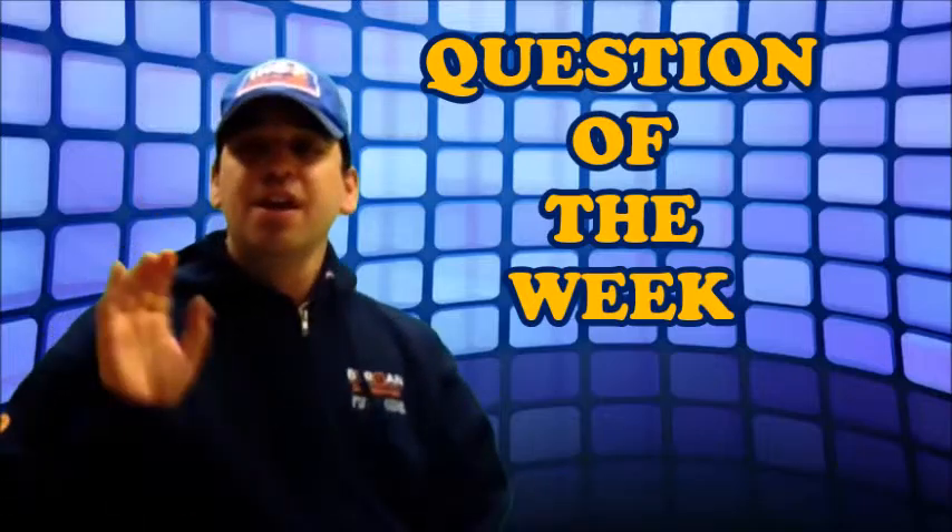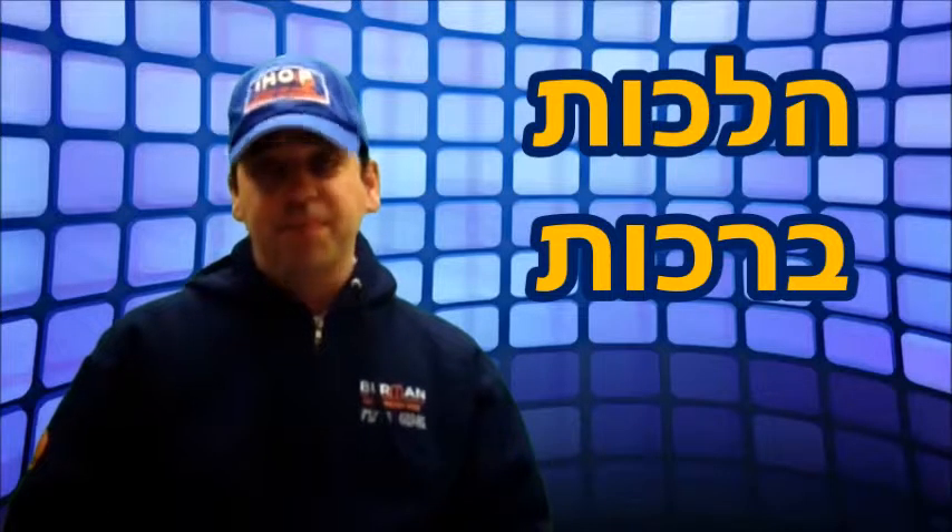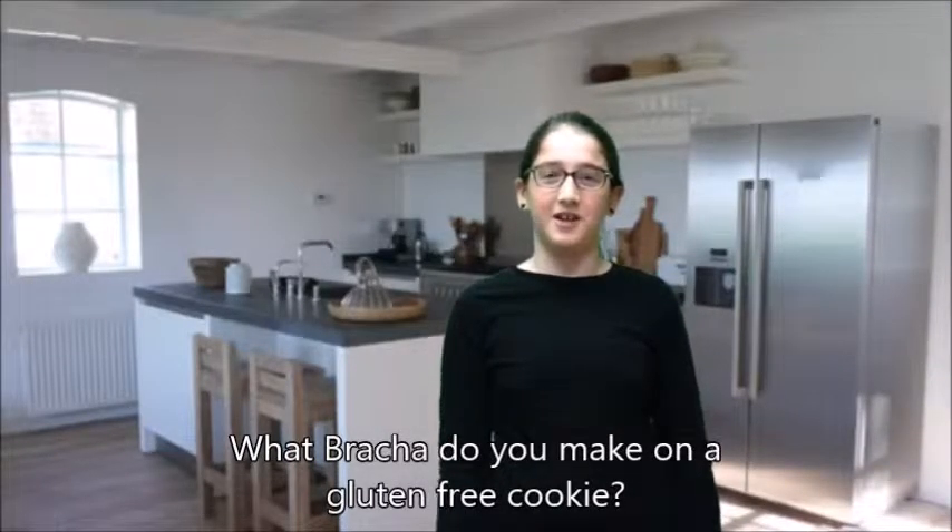Welcome to IHOP's Question of the Week. These are questions asked by students about Hilchot Brachot, brachot questions that come up. Here's this week's question: What brachot do you make on a gluten-free cookie?